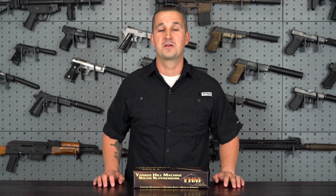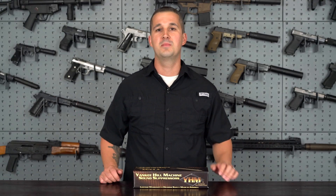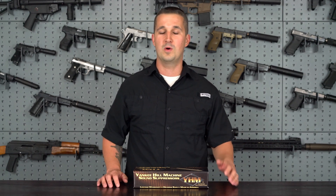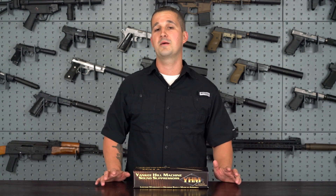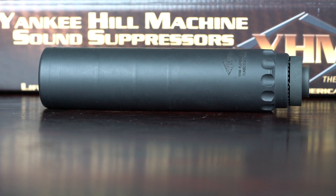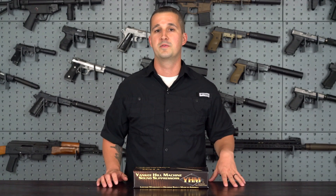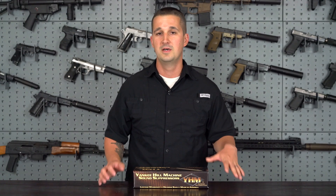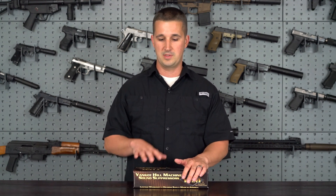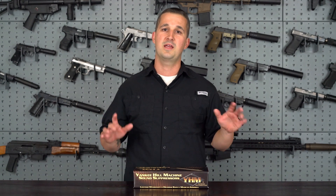Welcome back YouTube. Today we are going to review the YHM Turbo. This company's been around for quite some time, actually since 1951. They started out as a machine shop machining screws, then they got some luck in the 1960s — they won a government contract making M16 cleaning rods, which is pretty cool. This is the first time I've reviewed a YHM product on my channel. About 1,200 of you were lucky enough to demo this in person at my Memorial Day shoot — they had a booth out there — but today all of you get a chance to see it up close.